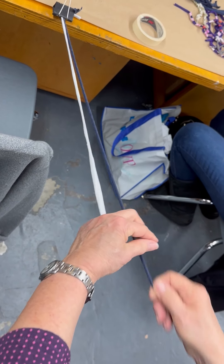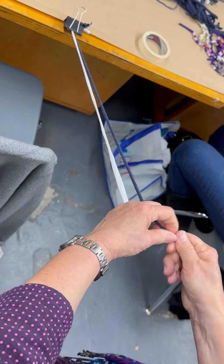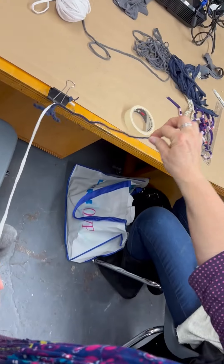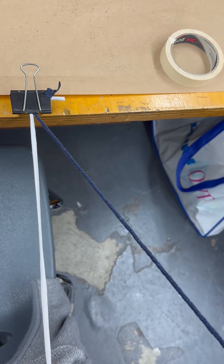You have some distance here. Now I'm going to let this go and show you the over twist — see how it twists back on itself? That's a good thing. Yes, you want to do a high twist or an over twist.